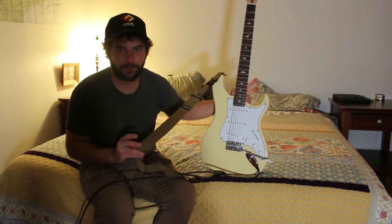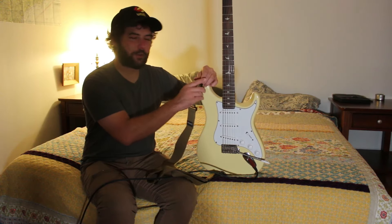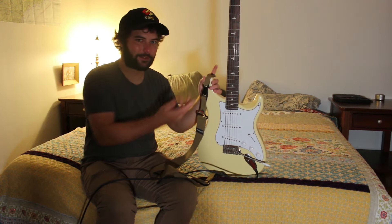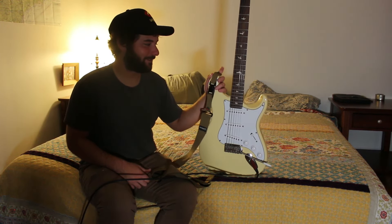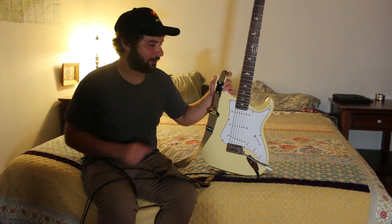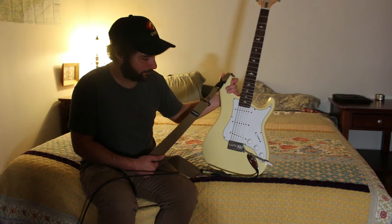Another thing I did is install this DiMarzio quick release Strat strap lock. I saw John Mayer have it on his guitar, and in true mayor-boy fashion I had to get it — it's about $30. I never have to worry about the strap coming off. I used to have a 335 with rubber strap locks and it was nerve-wracking thinking it might fall, but with these I could dangle it off a building and not worry. They're sturdy, they look cool, and the color fits really well with the moon white on the Silver Sky.